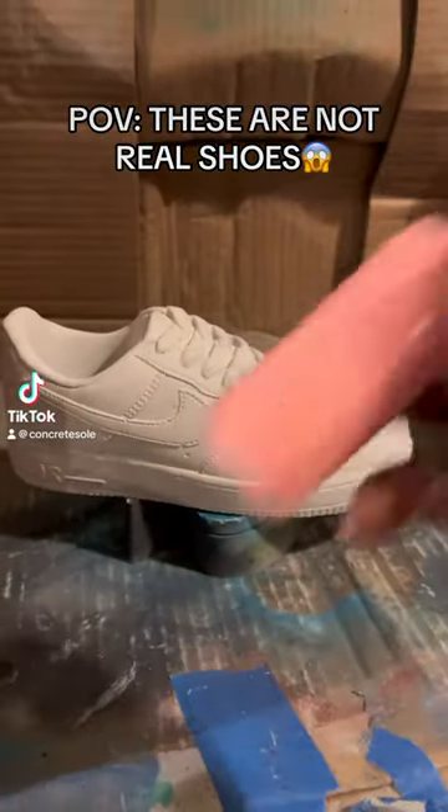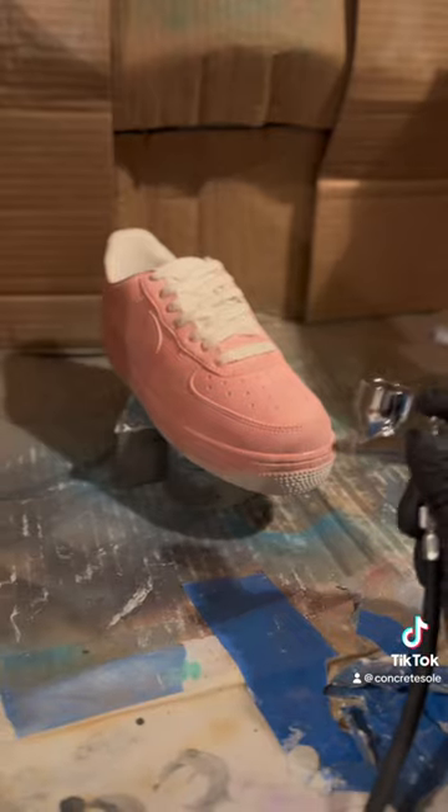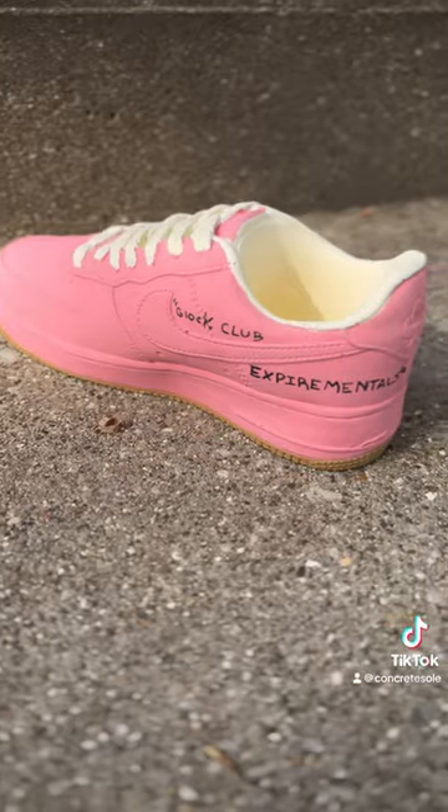Creating a custom pot for a customer. The customer asked for a peach cream color, so we went ahead and got it airbrushed on there. This is what it kind of turned out to look like — we put the off-white lace, off-white color, and gum bottom on the bottom. And there's your product.